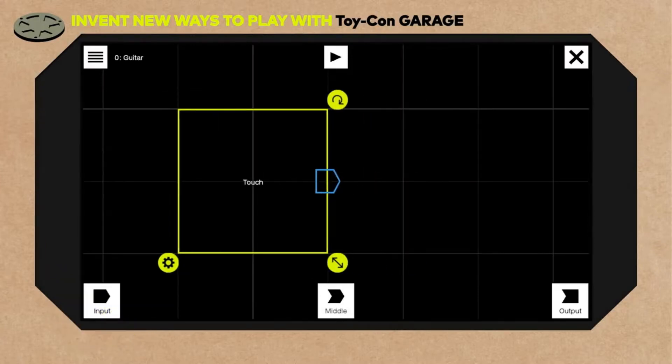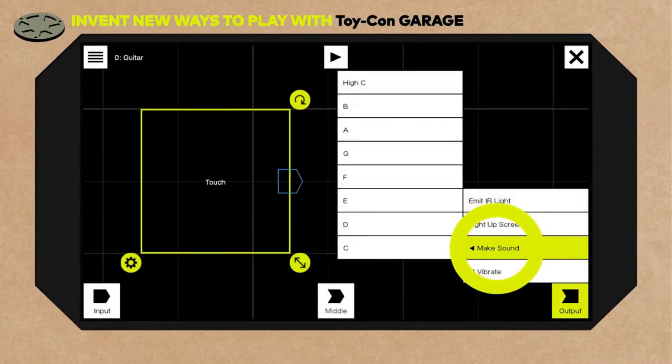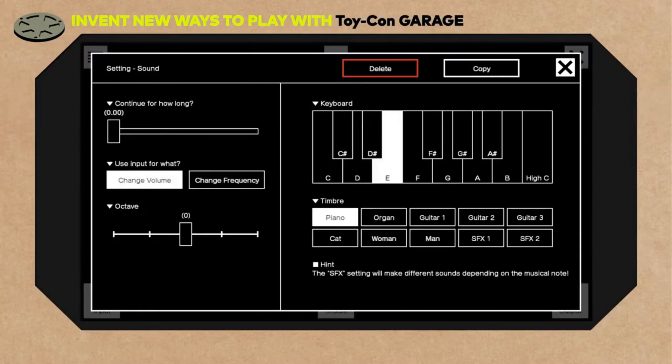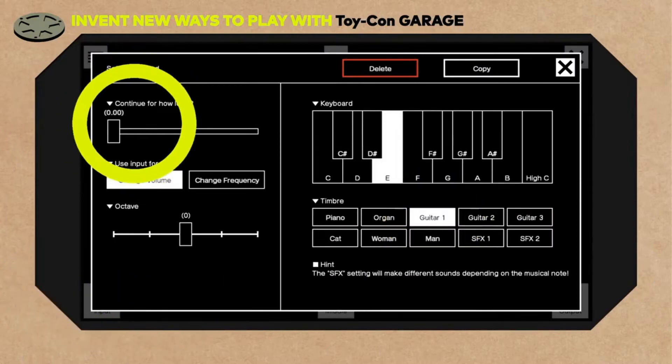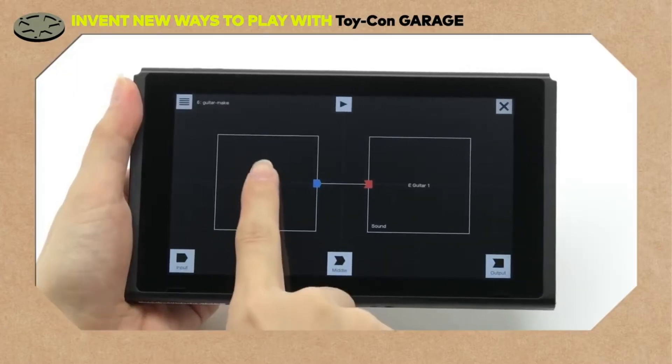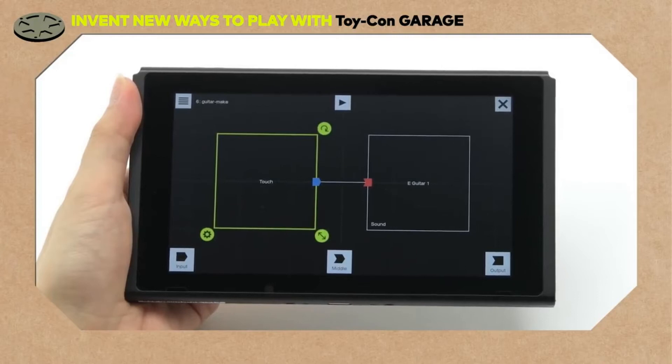For the input node, we have If Touched. For the output node, we have Make Sound. Let's set the note to E for now. On the setting screen, let's set the timbre to Guitar 1. Adjust the sound duration and connect the notes. When we touch the note, that sounds like a guitar.